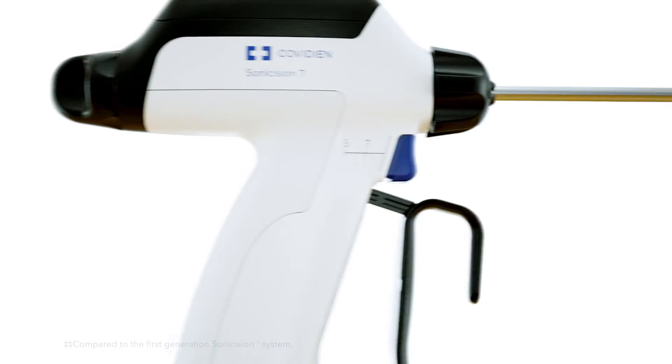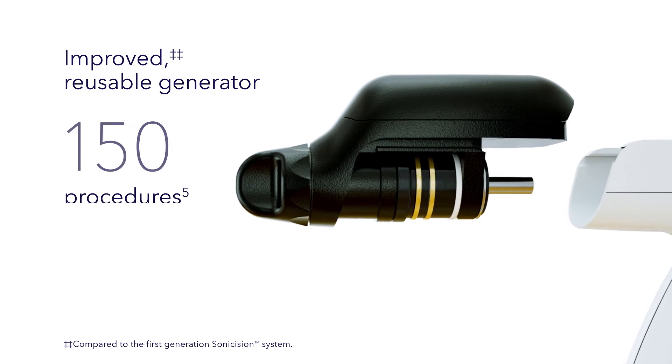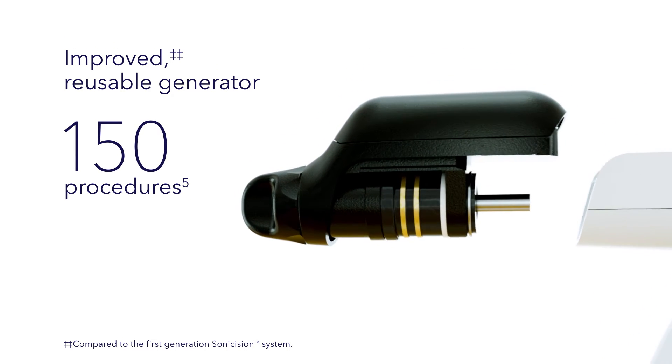The Sonocision 7 curved jaw system has an improved reusable generator that is now autoclavable and works for 150 procedures before you need to replace it.